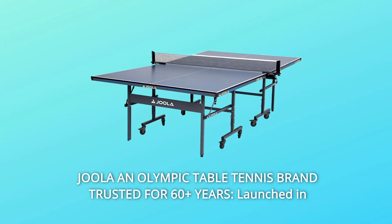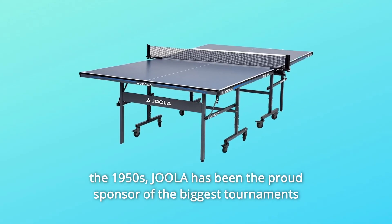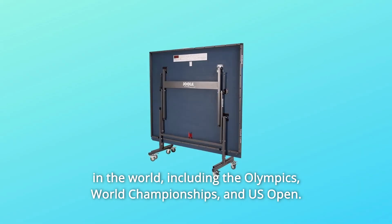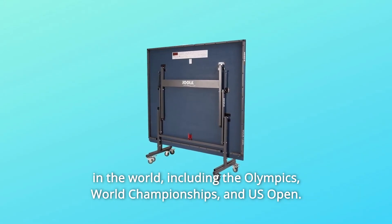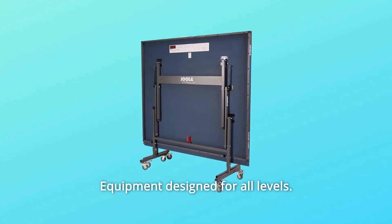Number 9: Joula — an Olympic table tennis brand trusted for 60-plus years. Launched in the 1950s, Joula has been the proud sponsor of the biggest tournaments in the world, including the Olympics, World Championships, and U.S. Open. Equipment designed for all levels.